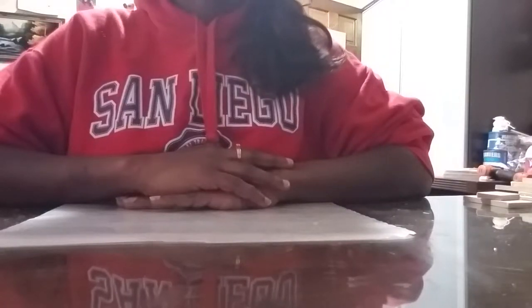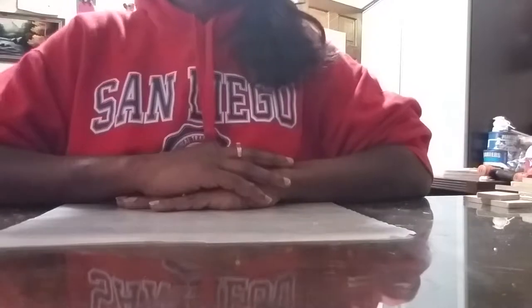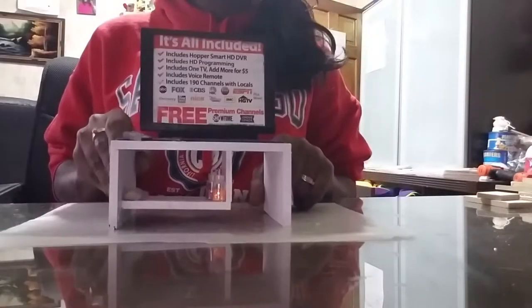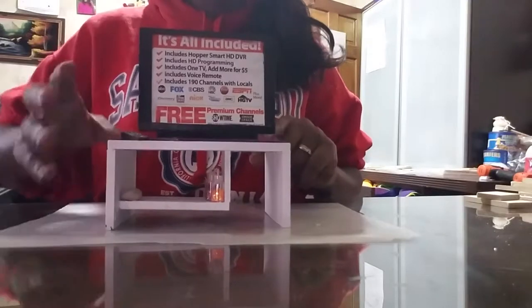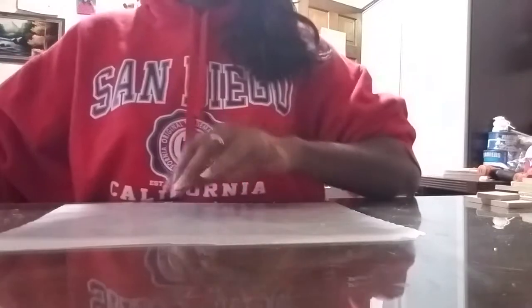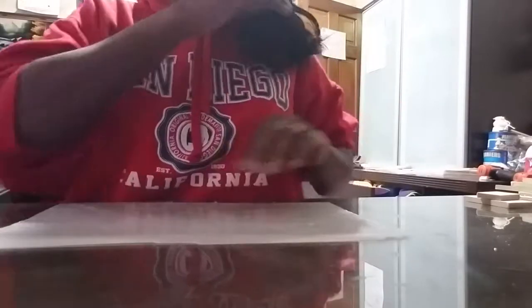Hello and welcome back to my channel, and if you're new here, hi, my name is Mary. Welcome to another Craft Day Wednesday. In today's video I'll be showing you how I made this little TV and TV stand, this little bench, and this little desk.